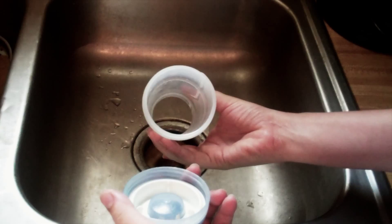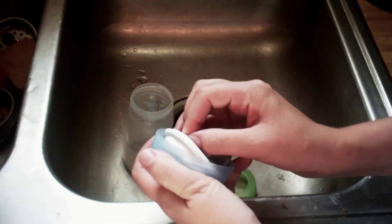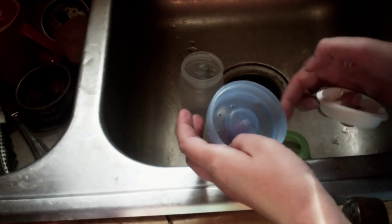The entire thing comes apart. This is the part that I think is so genius — I'm like, why didn't I think of that? I should have thought of that. Now you can clean inside, get the bottom cleaned really well. If you have any gunk building up, it's really easy to clean.